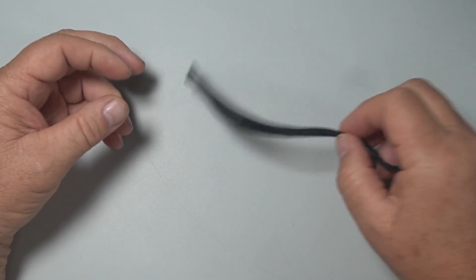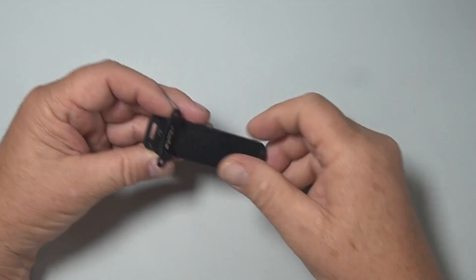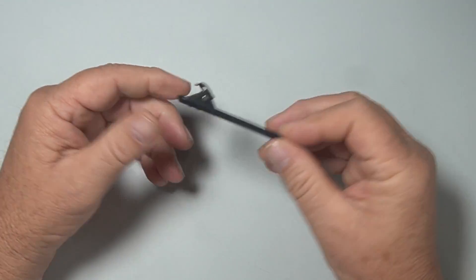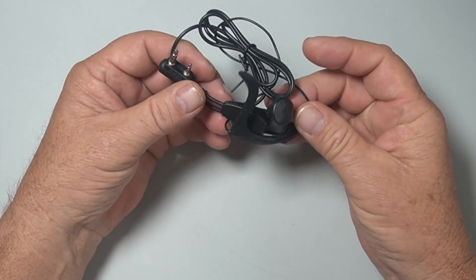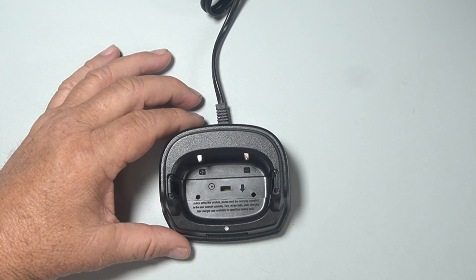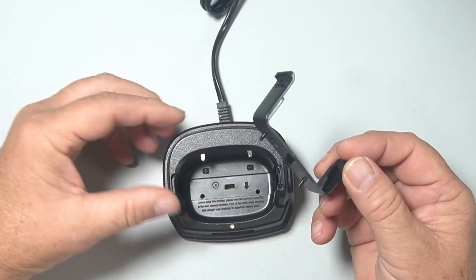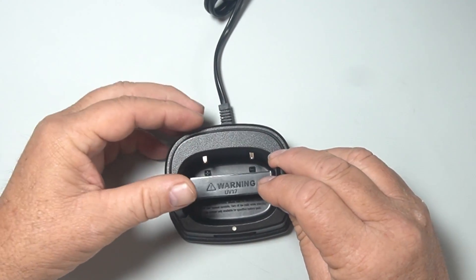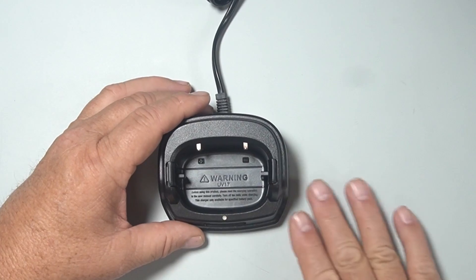So what else did it come with? You got the big lanyard — I don't hardly ever use those. It came with a belt clip that actually attaches to the radio, not the battery, so it stays all the time. It comes with the headphone and microphone setup. It comes with a charger. Now this charger — when I first got it I put the radio in it and remembered that sometimes they don't fit. It comes with an adapter, so I guess this charger is made for multiple radios. You put it in one way, push it down in here, and then the radio fits and charges up real nice. I did charge the battery so we could do testing.